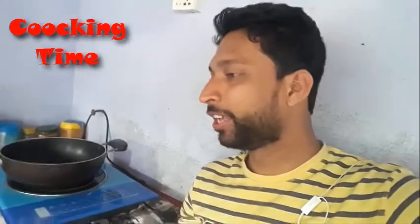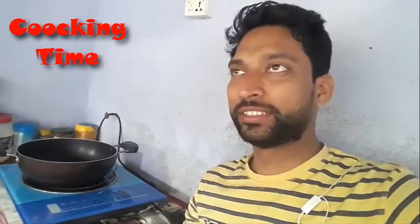Hello everyone, this is Ridwai Khan and it's a beautiful day. It's cooking time. So today I am making fried rice with beans and carrot. You can say it's rice with vegetables.